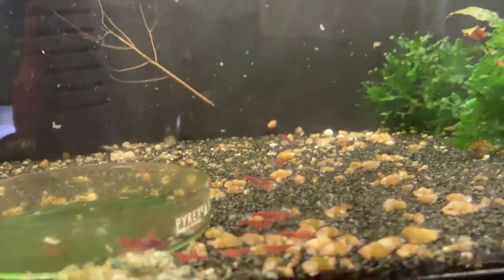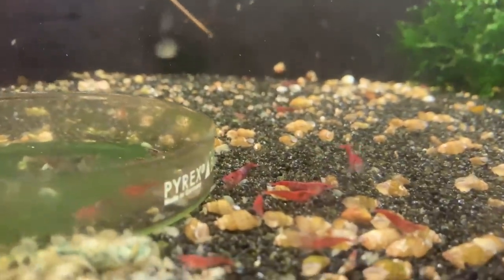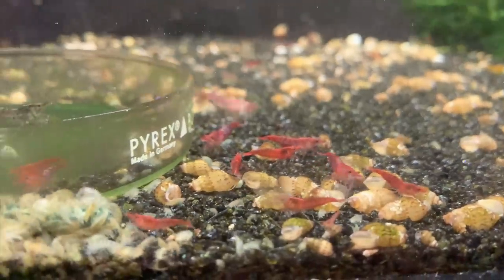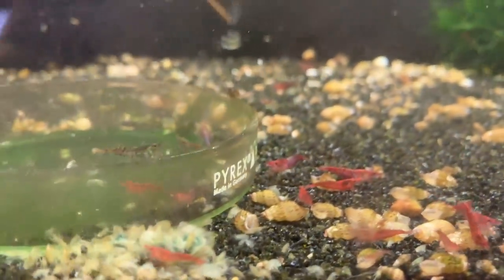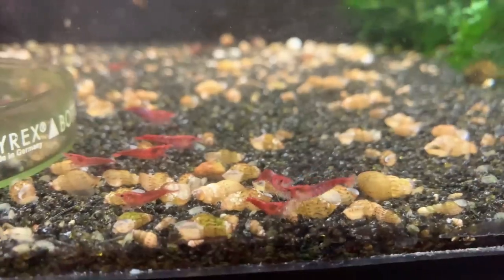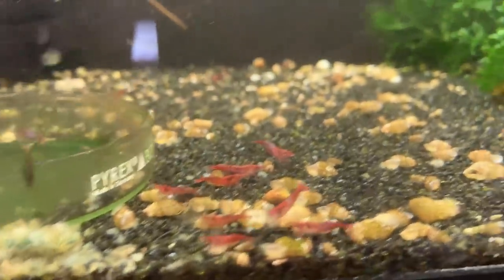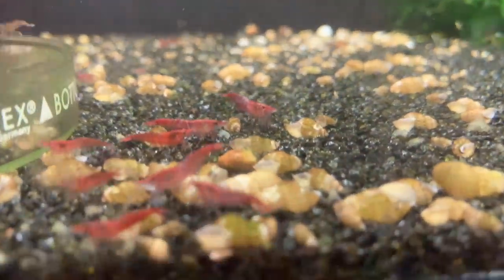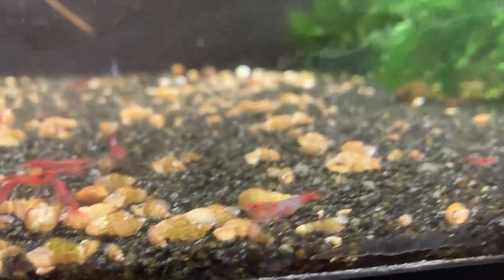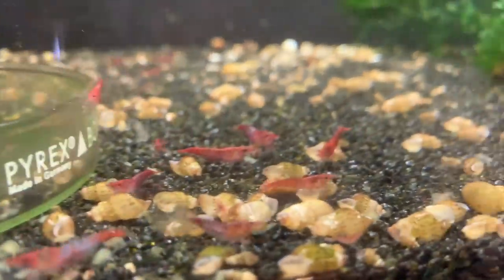Next door we've got a red Neo-Caridina tank. These are from the line that used to be called the Savage Red, but I don't know that I can call them that anymore because I haven't culled in quite a while and they're not looking as dark red as they once did. What I'm probably going to do is put these in my 90-gallon planted upstairs real soon and set this up as a Caridina tank. As you can see, it's totally overrun with scuds too, so it's time to take this tank down and do something new.